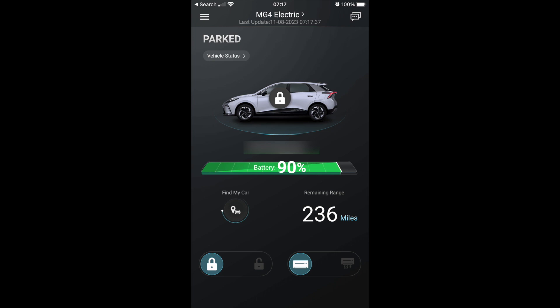The next morning, you can see here from the MG iSmart app it's completed its charge — we reached that 90% target that we set, so that additional 20% got added, no issues whatsoever. If you like this video, please like, share and subscribe. If you have any questions or comments, leave them below. Thanks, take care everyone.